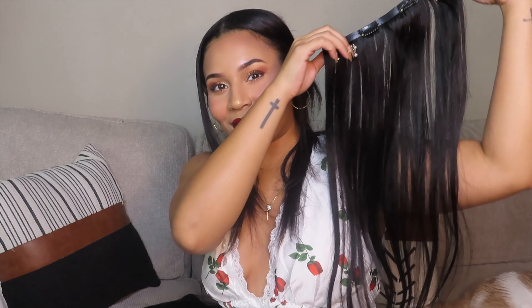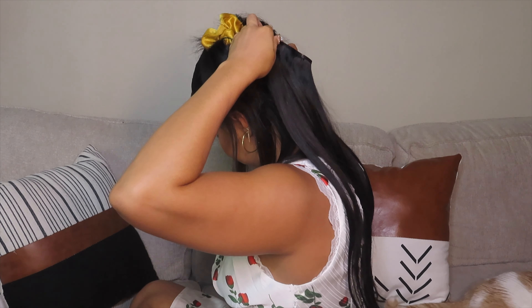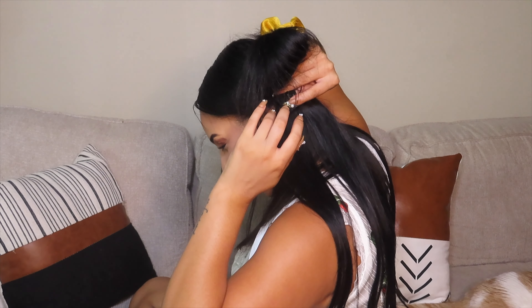This is the approximate length of my hair now. We have a nice part, we've got the first extension, I'm going to go ahead and put it on. While I'm putting in these extensions I'm going to tell you guys about one of the worst days of my entire life — my mom had told me that my sister burnt off some of her hair.